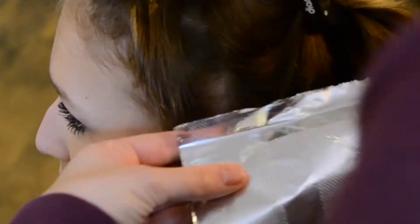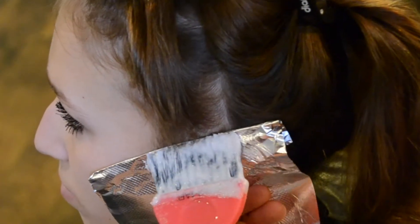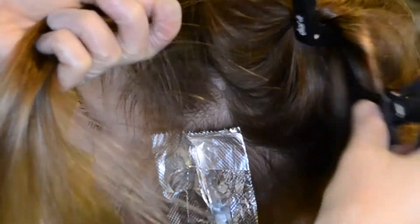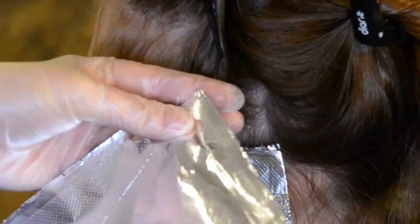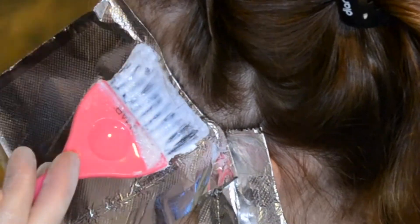I'm starting off by going around the perimeter of her head and doing microfoils or baby lights, whatever you'd like to call them. She does wear her hair up in messy buns and ponytails quite a bit, so this is going to keep her from looking too dark whenever her hair is up. She's still going to have blonde pieces around her face — it's going to lighten her up, brighten her up, make her look like the little ray of sunshine that she is.